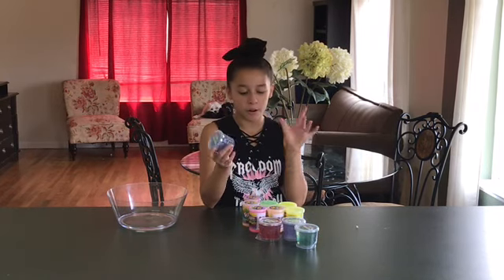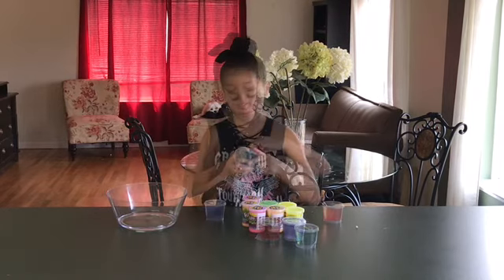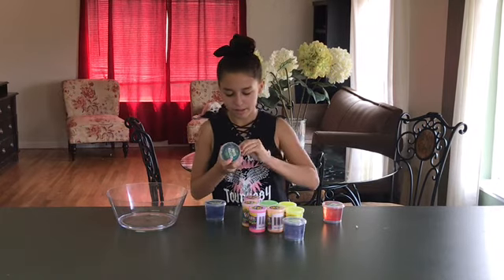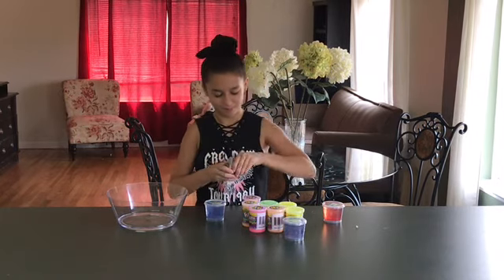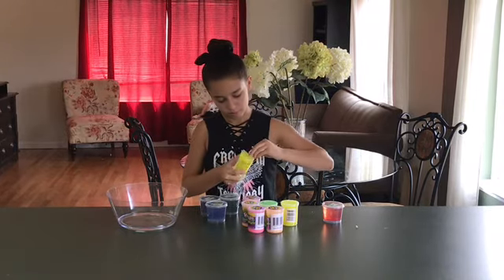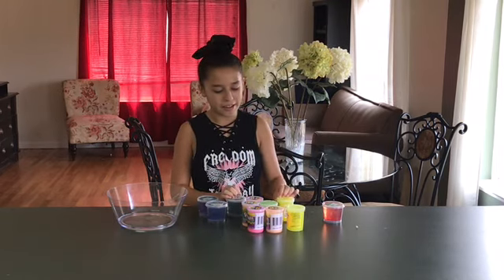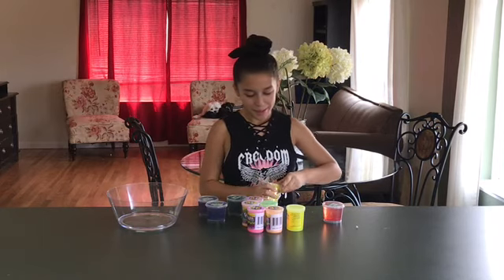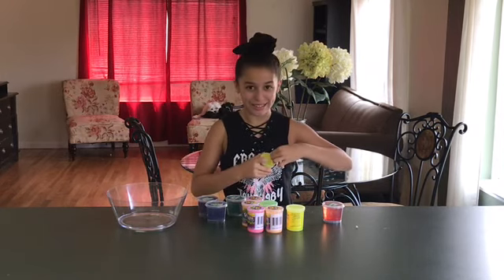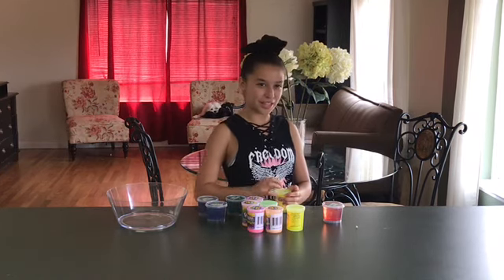I'm gonna unwrap all of these because they're covered in a plastic layer. I'm excited mostly for the glitter slimes, but I'm nervous because if the noise putty and the glitter slimes don't mix, it won't combine. So I don't know if it's gonna be a fail or not.